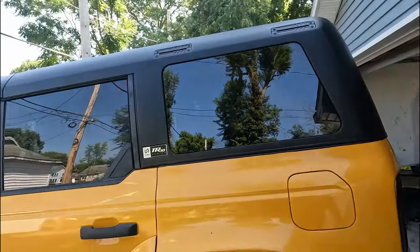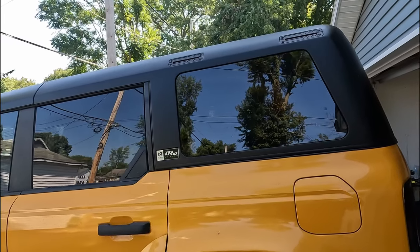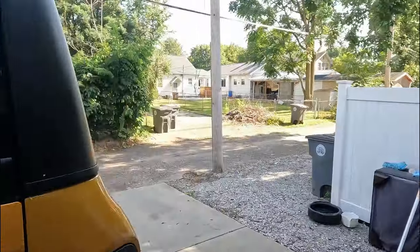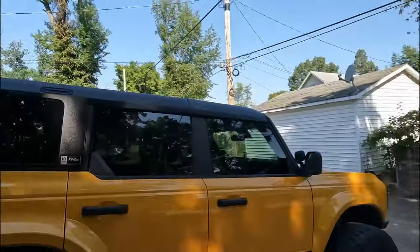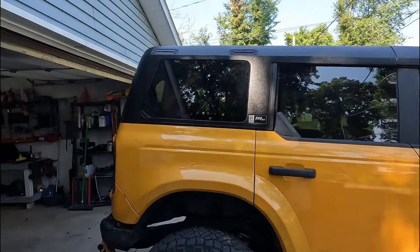From the get-go they said hey we're going to build a top, and they started documenting it, they started working on it, they started to build one. They did not take any pre-orders, there was no money down, there was no anything. They just said hey we'll start building them, when we're ready to sell them we'll sell them, and that's exactly what they've done. They were able to start shipping them fairly quickly.